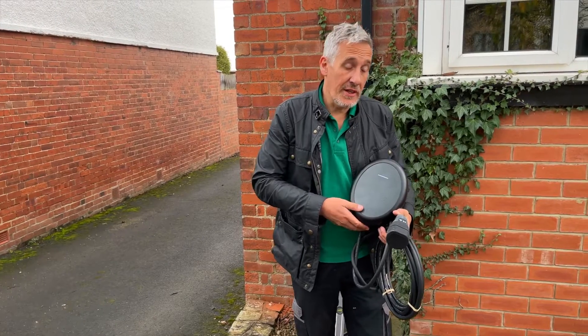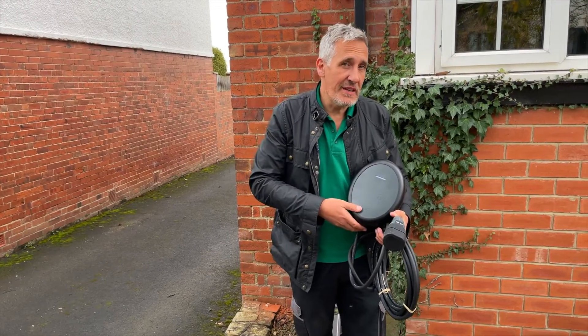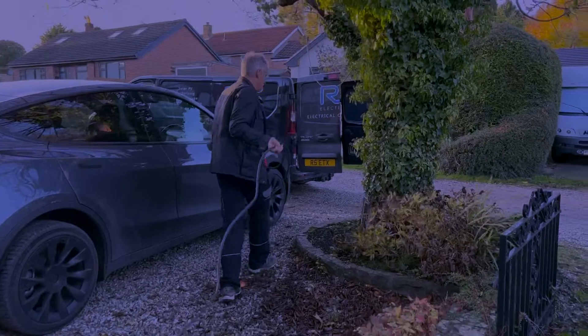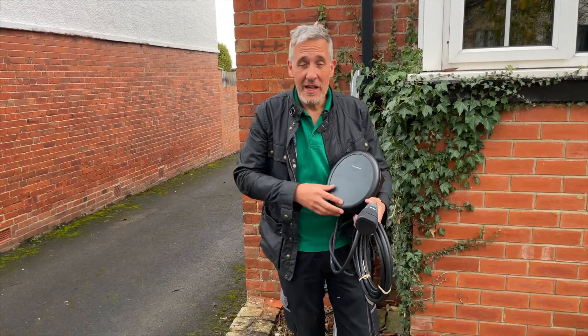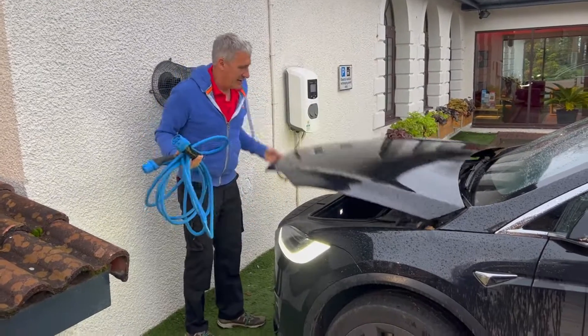Now let's look at the tethered charger. This would be my personal preference, based on four years of EV ownership. When I come home at night, I want the convenience of being able to quickly plug my car in and start charging. And remember, it could be dark, it could be raining — I don't want to be reaching into the back of the car to find the charging lead.